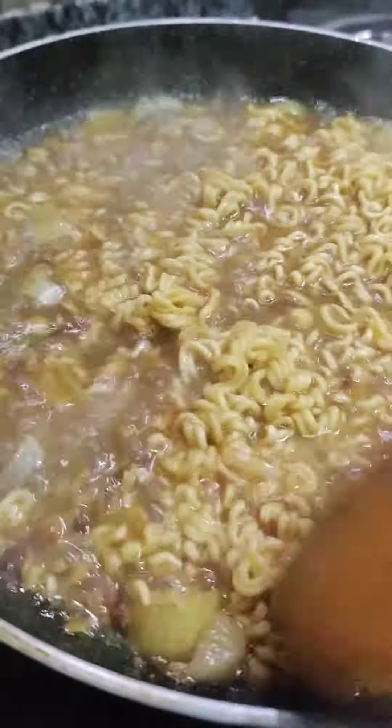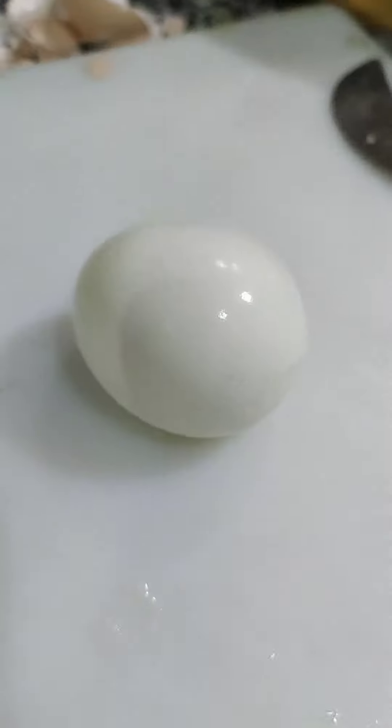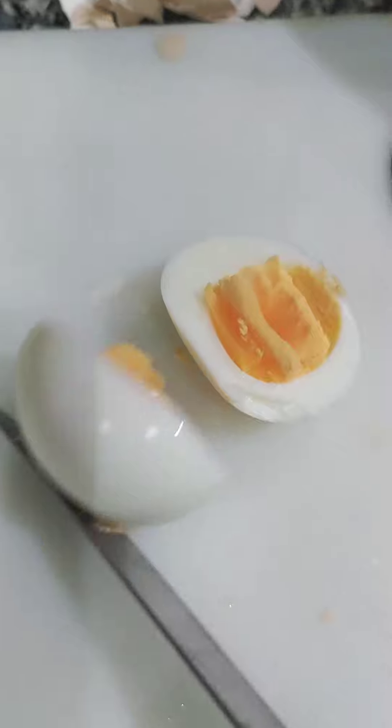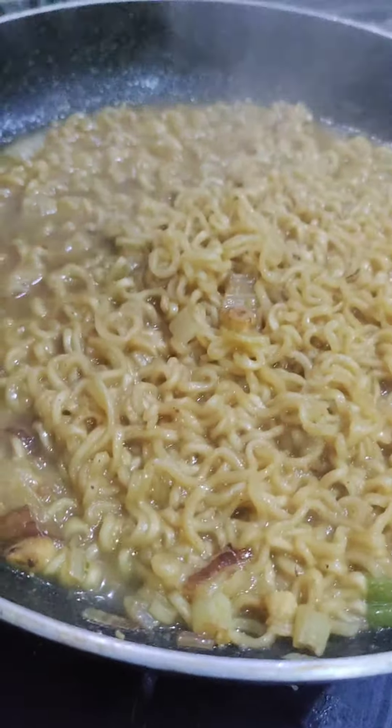Cook the noodles so they are not overcooked — just a little bit. Then add an egg and make it a bit runny. Also add some meat with a little seasoning of black pepper.